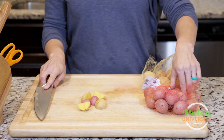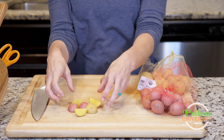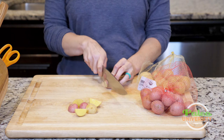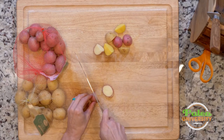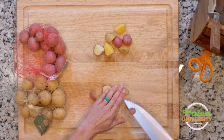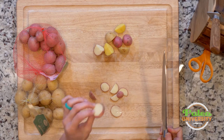So those are the pieces you'd use for roasting. You could also do slices pretty easily — cut it in half and then do some slices. These would make nice little crisp chips.